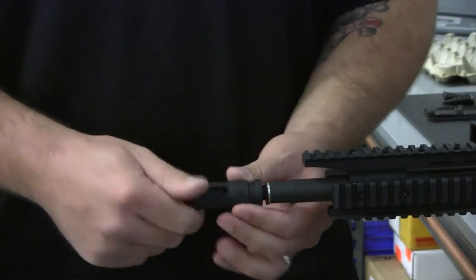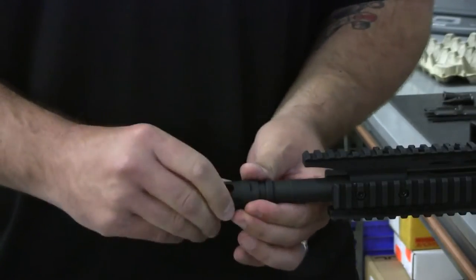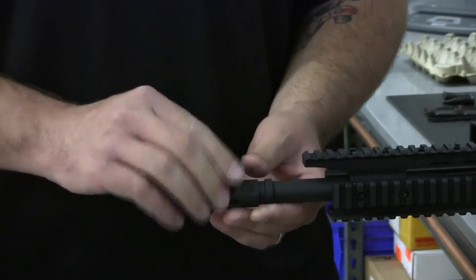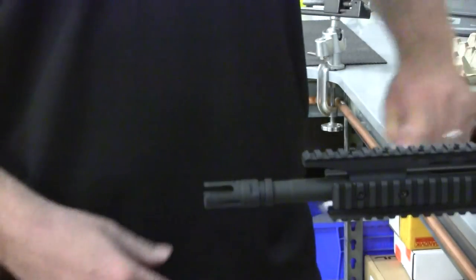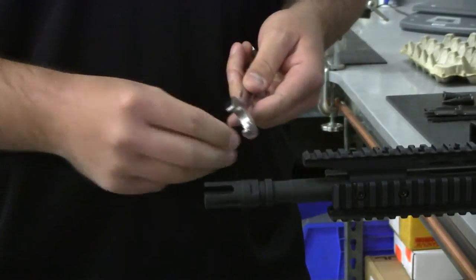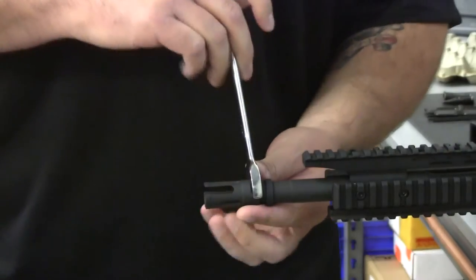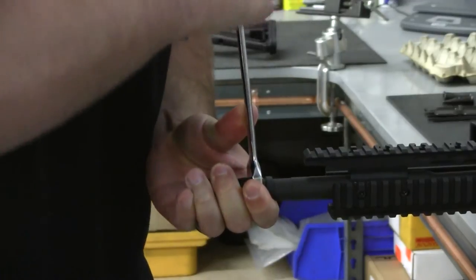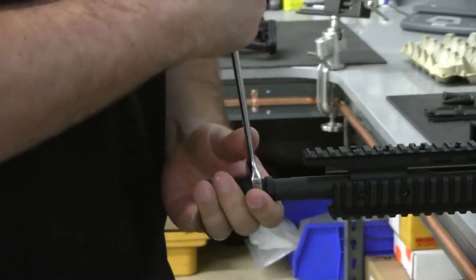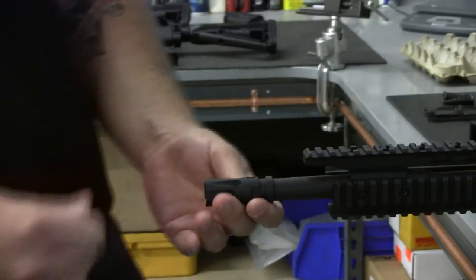When the muzzle device is properly timed before final tightening, the PWS emblem, or whatever orientation your device requires, should be facing at approximately the 10:30 to 11 o'clock position. This last hour of rotation will be taken care of with a wrench. It is recommended to put a light coat of oil on the wrench flats to prevent marring of your device. Use a properly sized wrench and tighten the device until the emblem is facing straight up at 12 o'clock. Visually check the alignment and you are done.